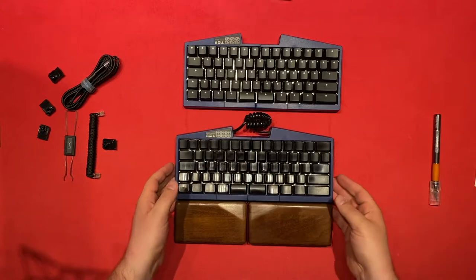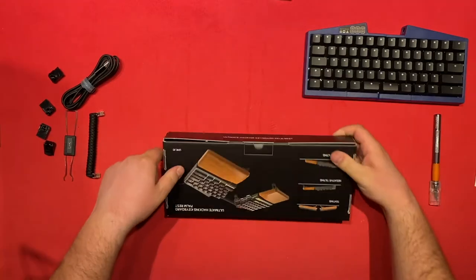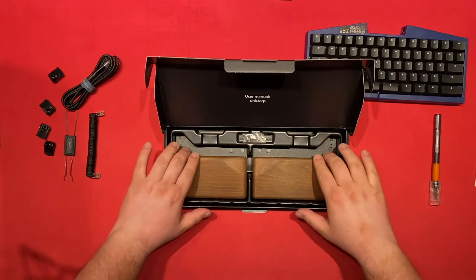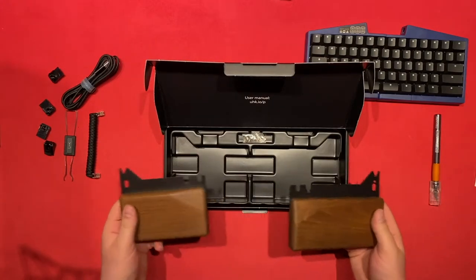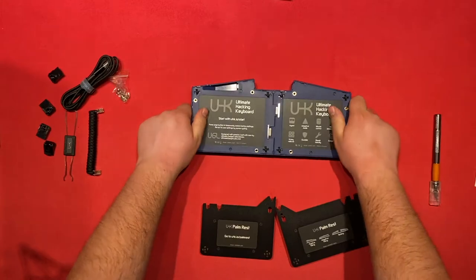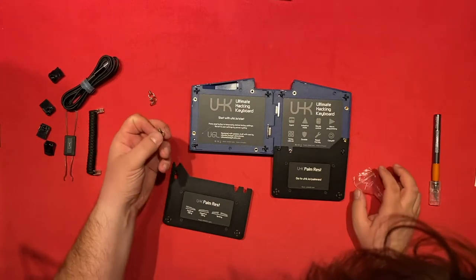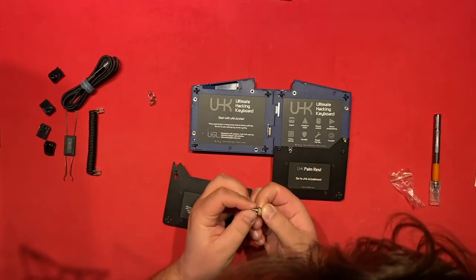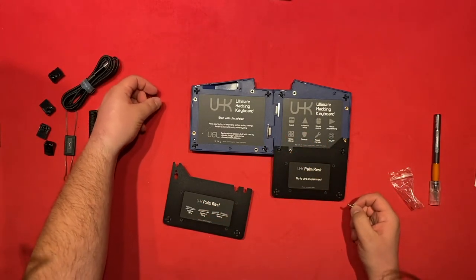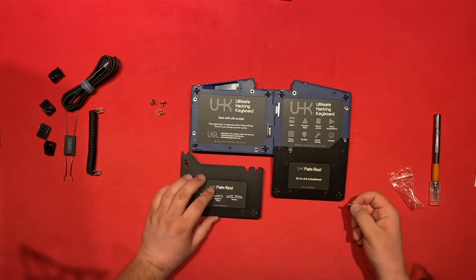Okay, let's put this away and unpack the palm rests. Wow, they're so matte when they're new, and of course the screws. So they go on like this. Incredibly cool — I love that you can assemble this without any screwdrivers this time around, instead of having to screw all the screws in. Very nice job.